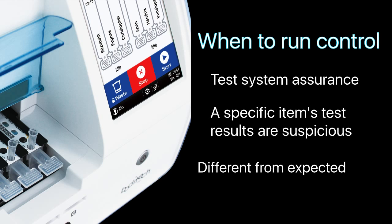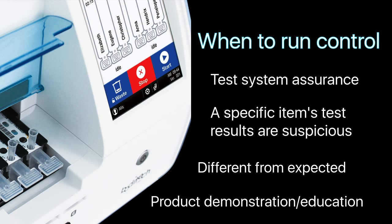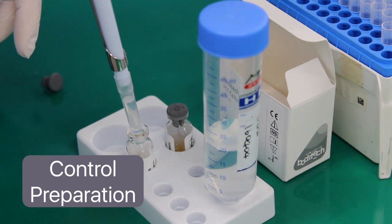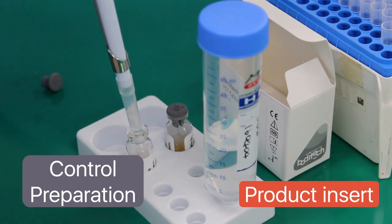Controls are also recommended when results are far different from the expected result value based on patient symptoms, and for educational or demonstration purposes of the AFIA system. Reconstitute the control following the preparation instructions on the product insert.